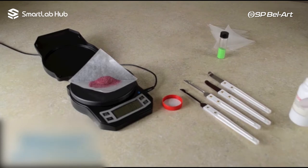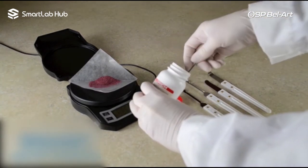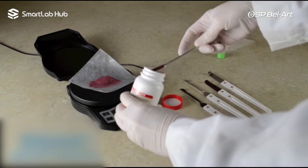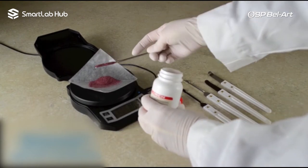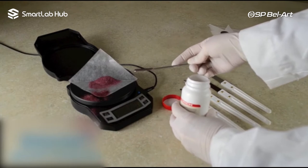A Quaver can mean a musical note played for one-eighth the duration of a whole note, or it can mean a trembling shake. When weighing small quantities, a trembling shake of the hand can contribute excessive amounts of material to the measured batch.